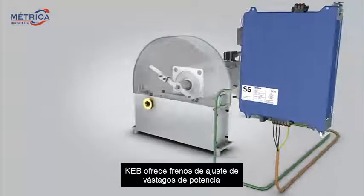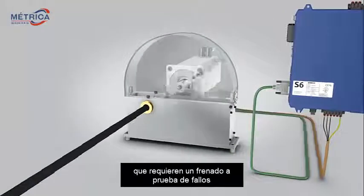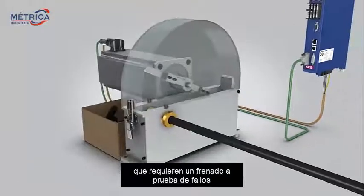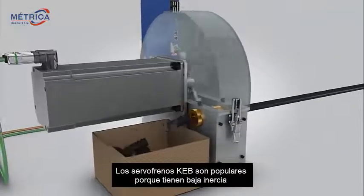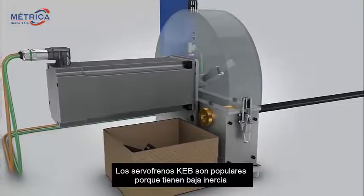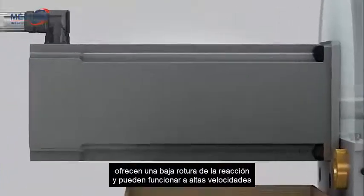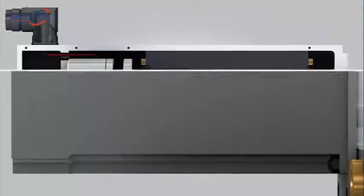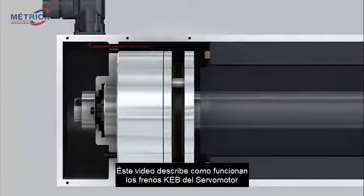KEB offers power-off spring-set brakes designed specifically for servomotor applications that require fail-safe braking. KEB servo brakes are popular because they have low inertia, offer low backlash braking, and can operate at high speeds. This video describes how KEB spring-set servomotor brakes work.